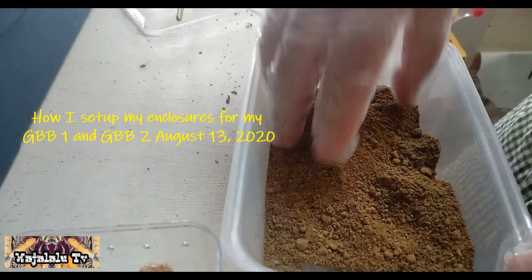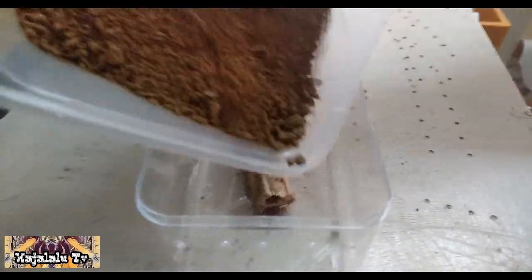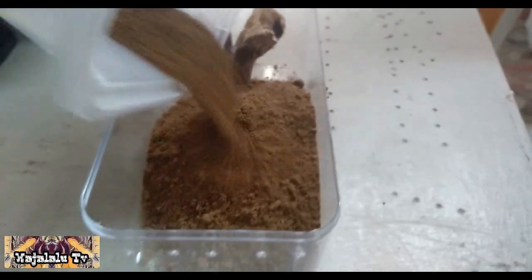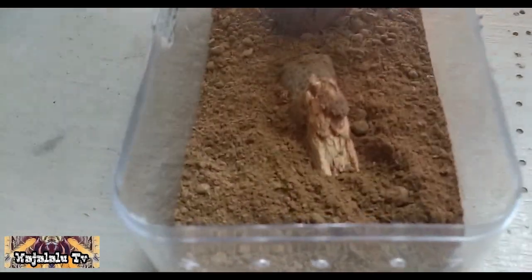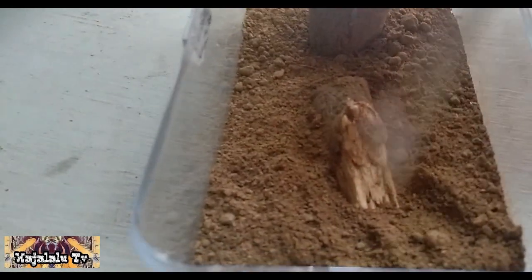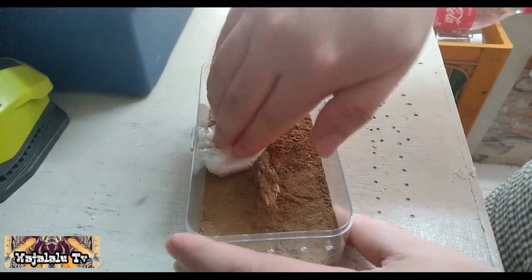So, yan maghahalo lang tayo ng kokopito at substrate soil. Lagayin natin sa kanyang enclosure. Ubusin na natin. So, rinisan lang natin yung ating mga kahoy or cork bark — kahoy yata to.